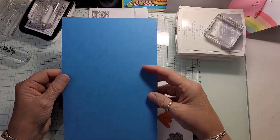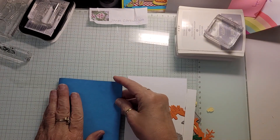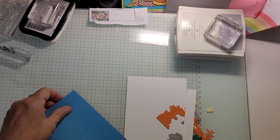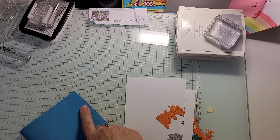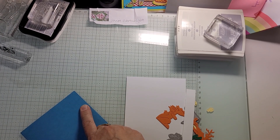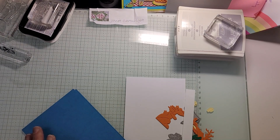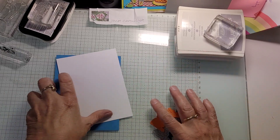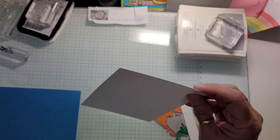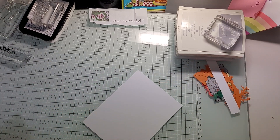So this time I am doing the back in Azure Afternoon. I didn't make my score line quite as strong as maybe I should have. There we go, now it's nice and strong. So there's Azure Afternoon, then a Basic White, and even though this is going to go flat on the card we're going to do something different with it.